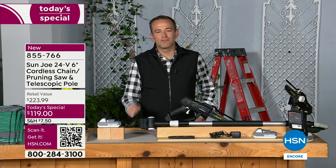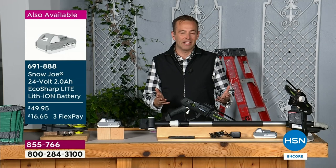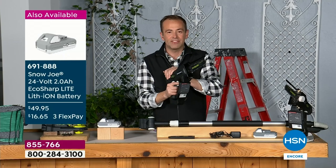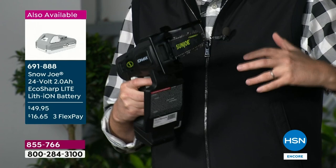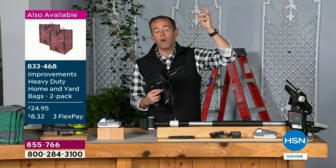We're celebrating Sun Joe's fifth anniversary here on HSN — five amazing years with such innovative, clever ideas for all of our home and yard needs. This one is just the perfect icing on the cake. Bobby can show you all day how lightweight this is, how handheld it is. There's been so much interest in pole saws over the years — the idea that we can get up high without climbing a ladder.